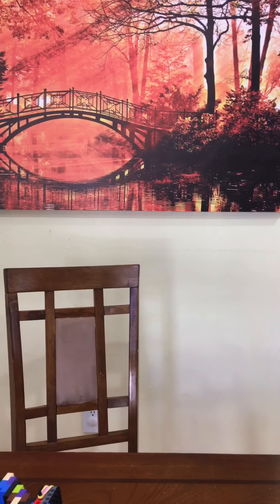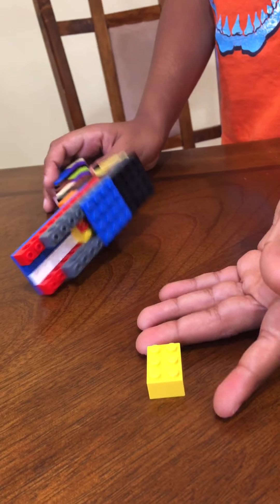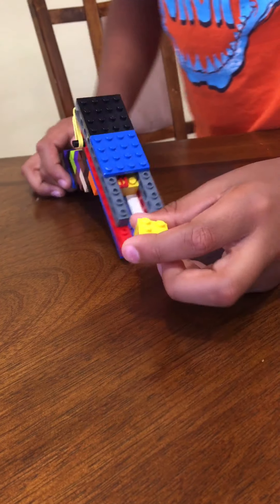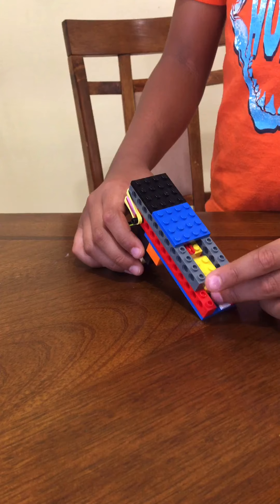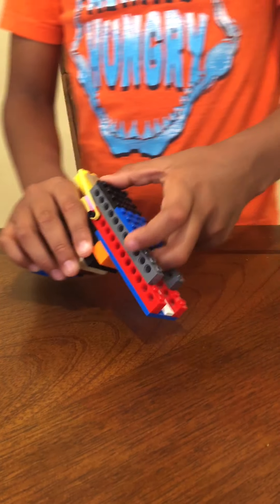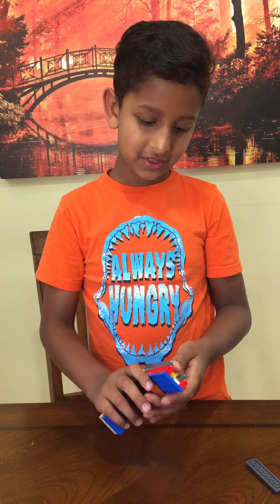It can hold lots of bullets. They're just a three-by-two brick — just that. So thanks for watching, please subscribe.